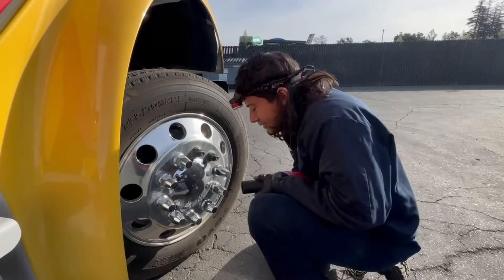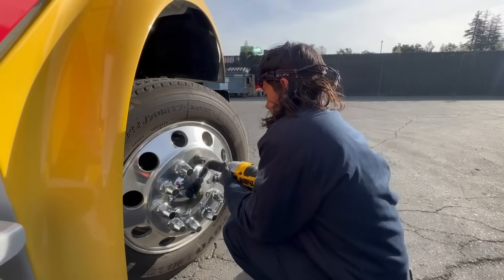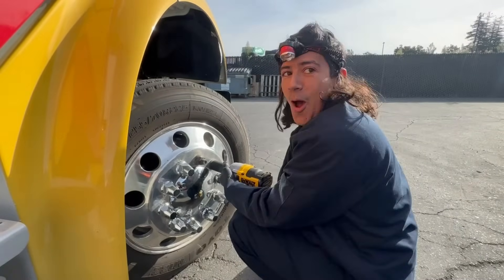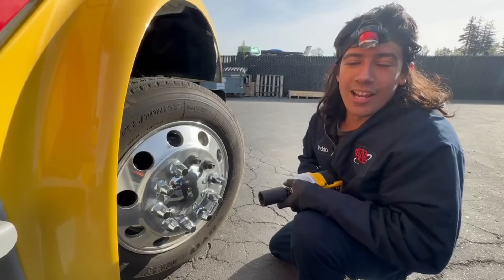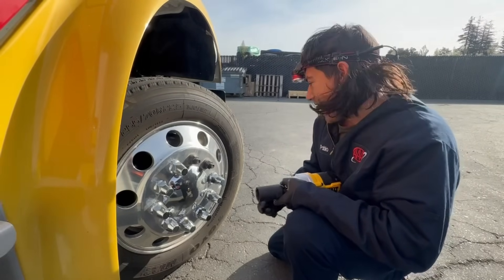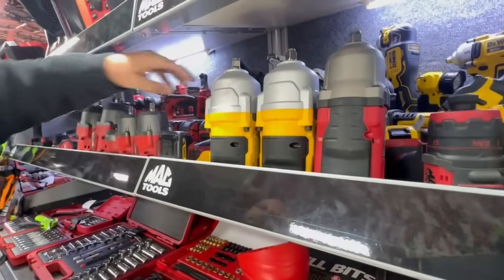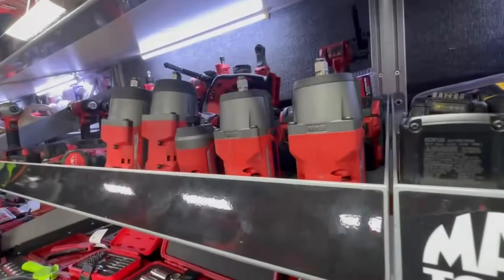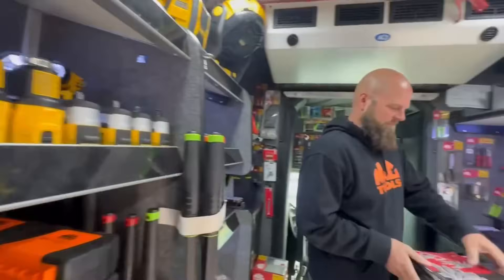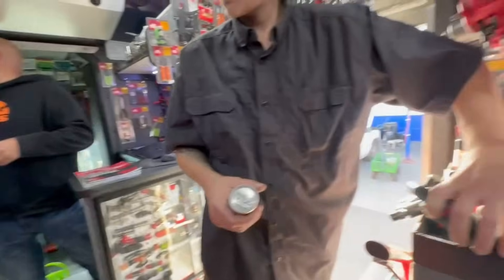See if the DeWalt can hit it harder than that. I feel like the Milwaukee had more in it. Guys, there you go — non-biased review. You saw it right there. The Milwaukee weighs less. I think Cesar called it.